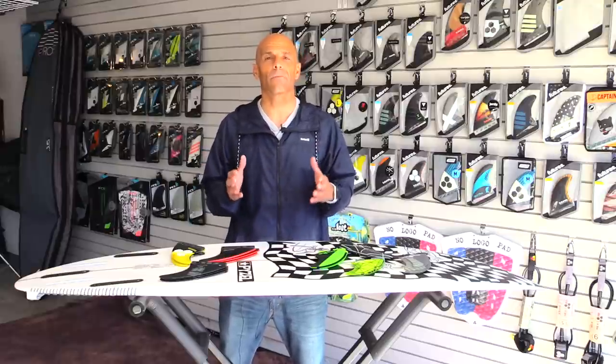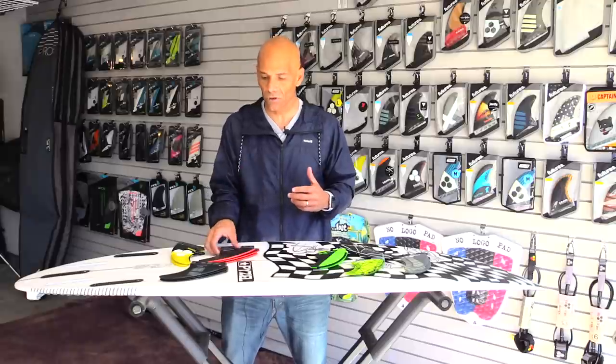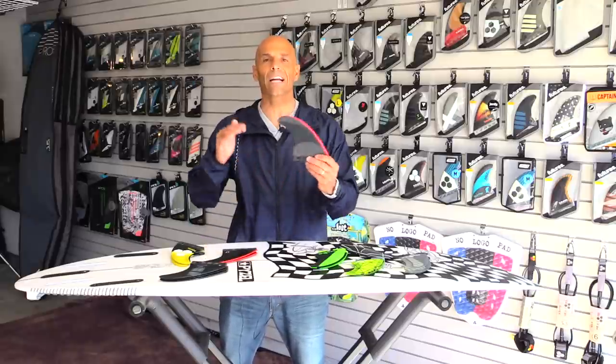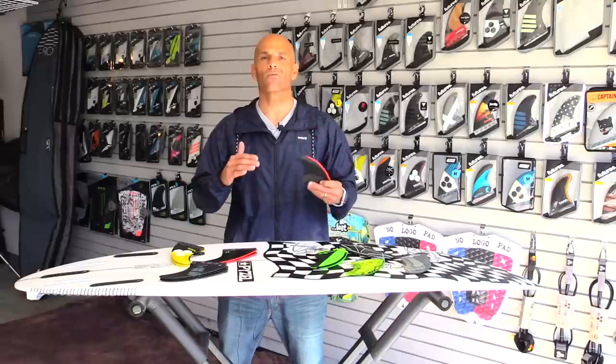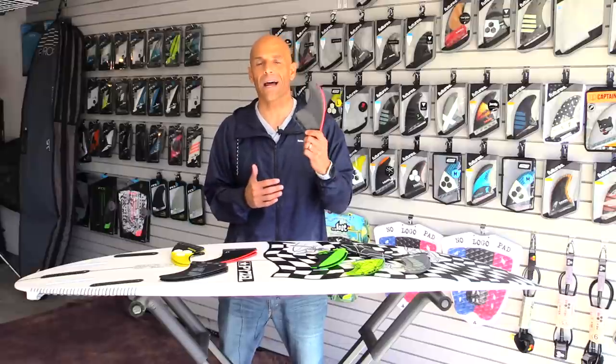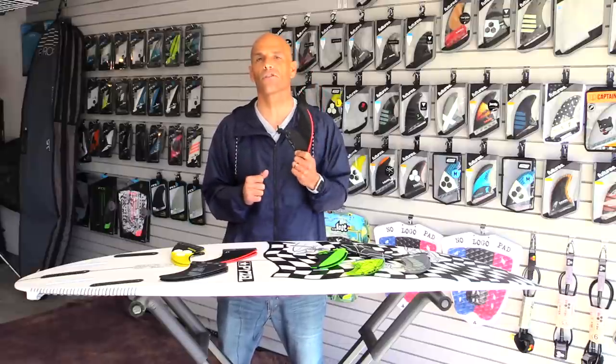First of all, it's all about speed for me. Especially in smaller waves, I'm choosing a large fin with a wide base for maximum drive. In small waves, I have to generate my own speed and I need all the help I can get. So that's the number one reason why I choose a large fin.